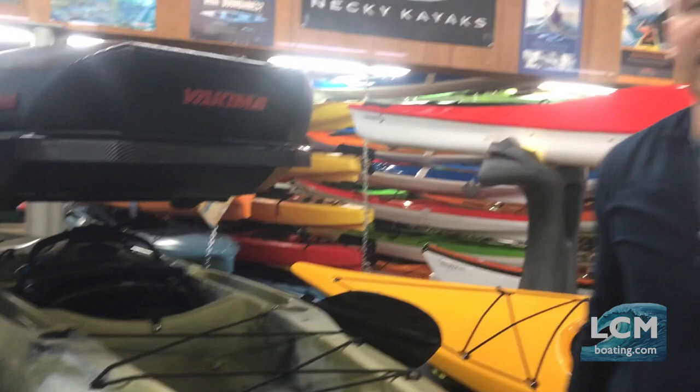I own one of these trailers that I haul a Hobie Pro Angler 14 on, and I can tell you from owning one that towing it around I never hear it. I don't even really realize it's back there unless I look back. Very smooth ride.